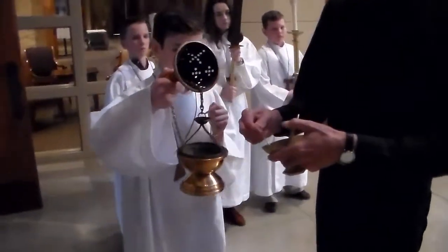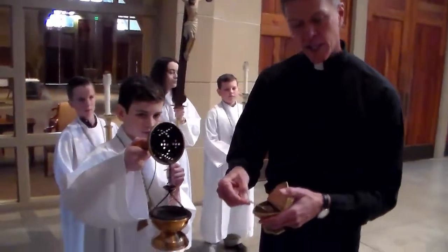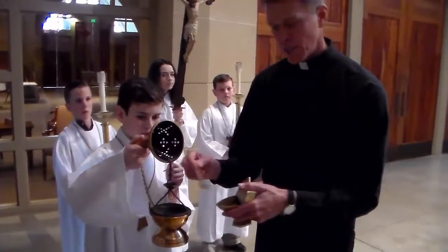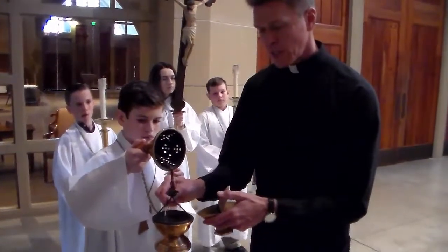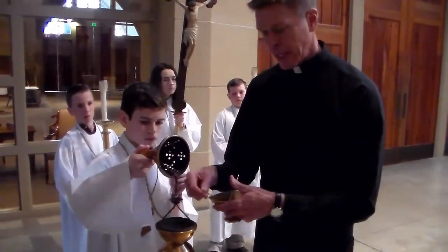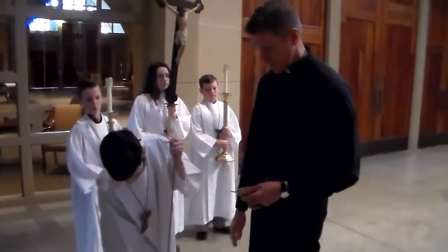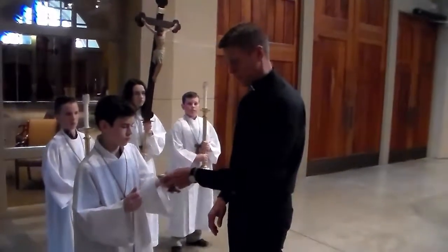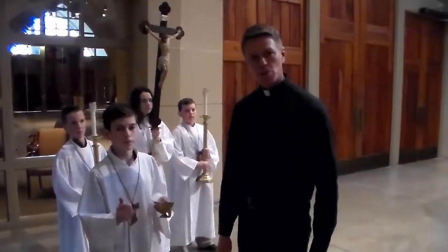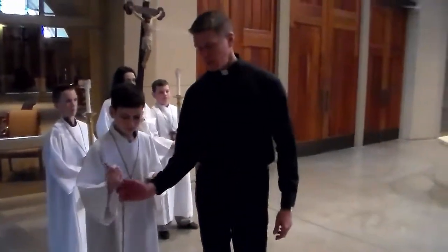Inside there is a charcoal, and what's in here is called incense — that's the difference. The priest will put a scoop of incense on there, and then when he closes it, that means he's finished. You just let it down very slowly, then he hands it back to you and now we're ready to start the procession.